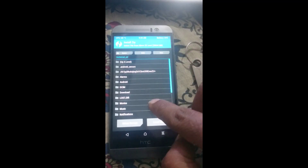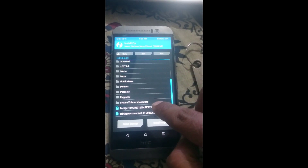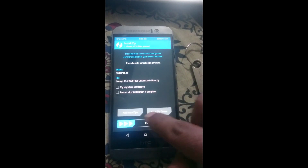Now select the firmware zip file first, and then the GApps package. Wait for the process to get finished.